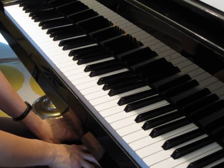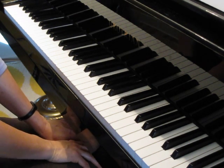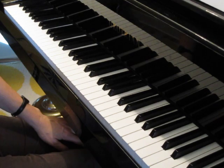Okay, enjoy practicing this one. And when you're comfortable, as always, then put it together with the duet. Happy practicing.